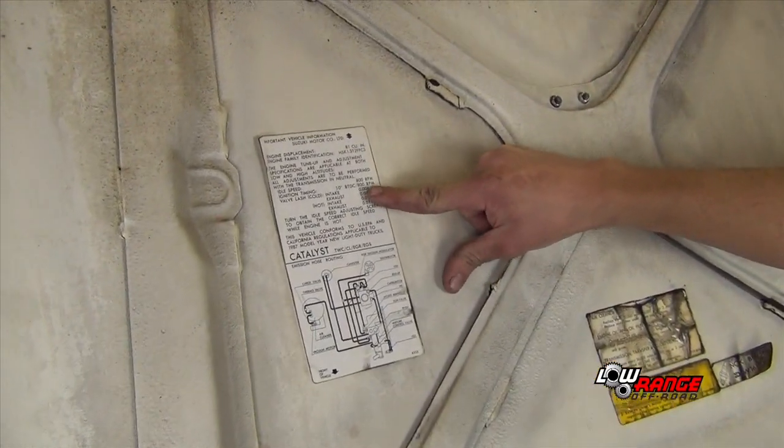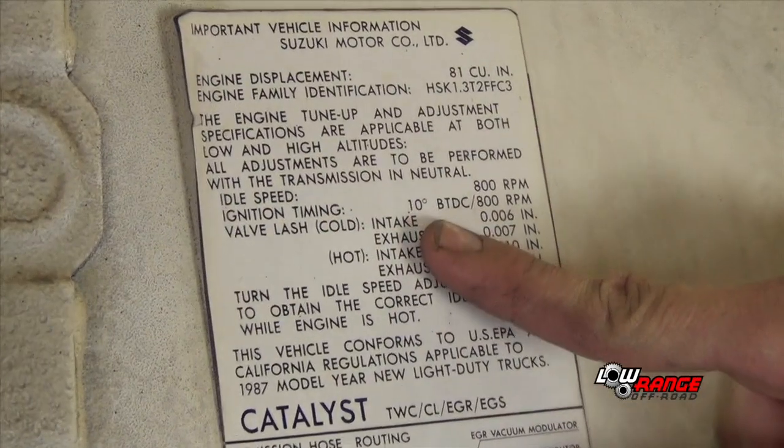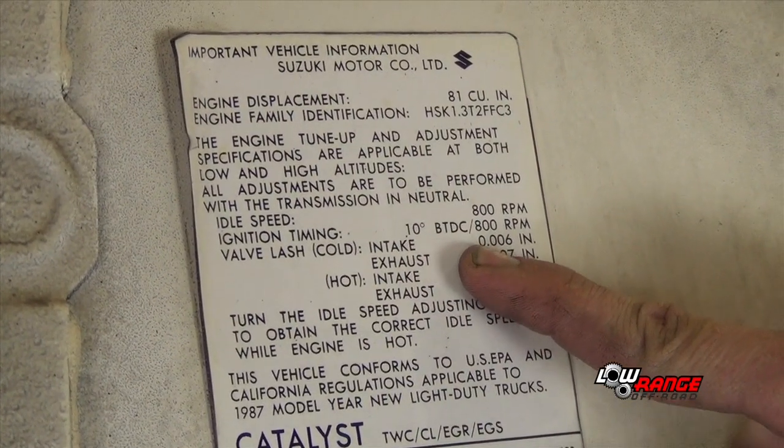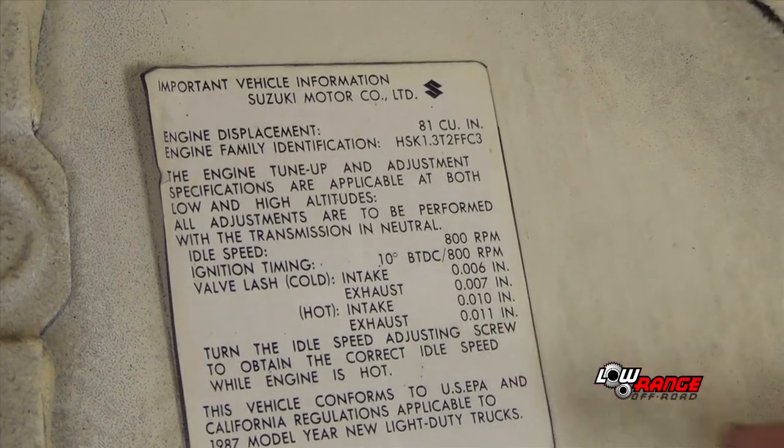We're now going to go to the vehicle and start off there. To find the ignition timing specifications for the Samurai, you look at the vehicle emissions sticker. Right here it says ignition timing is 10 degrees before top dead center at 800 RPMs, with a plus or minus 50 RPM tolerance, so it could be 750 or 850. That specification is at sea level, so that's crucial.